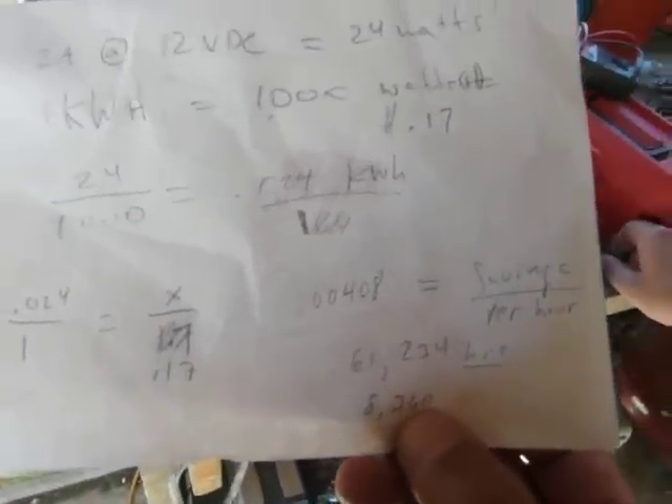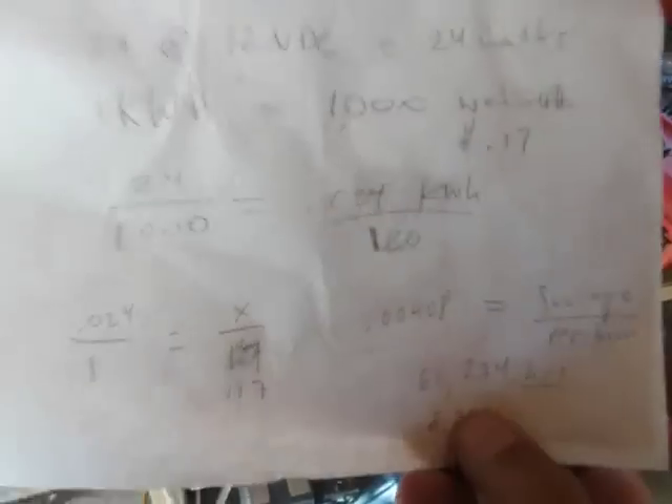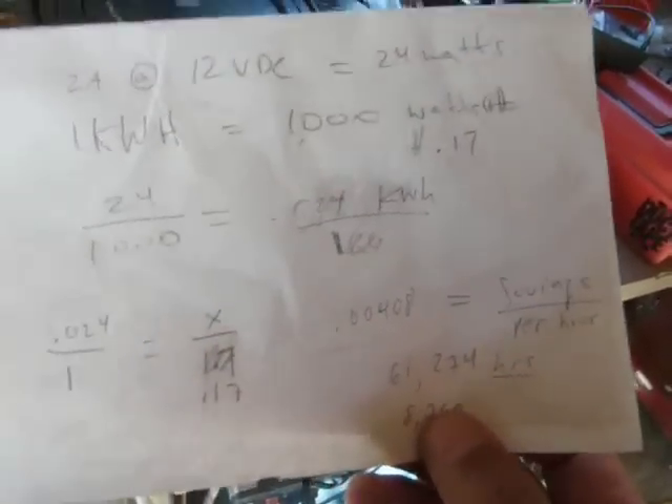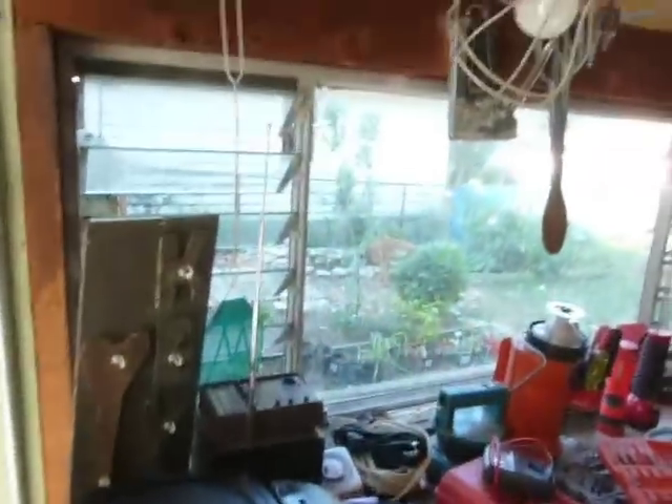However, we also had a thought: if 100 million Americans were to implement this, it would be saving about $400,000 per hour. That money could obviously be used to pay off the national debt.